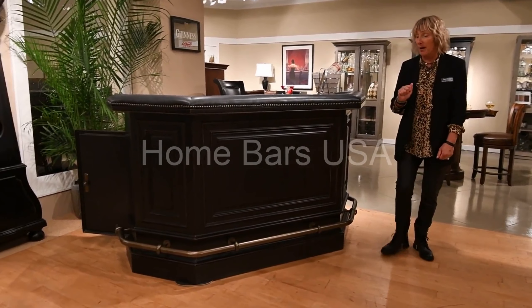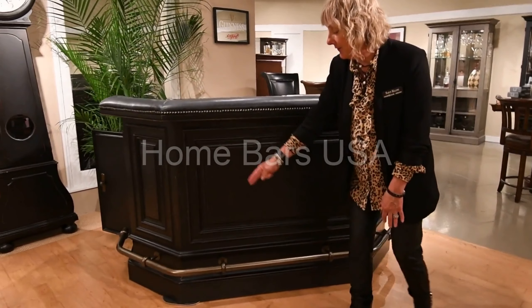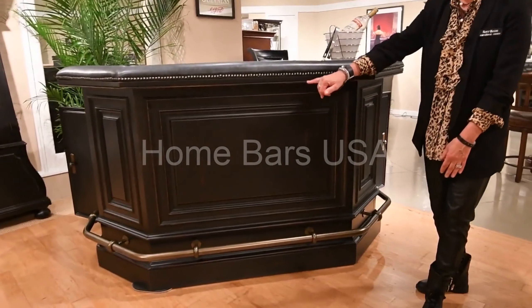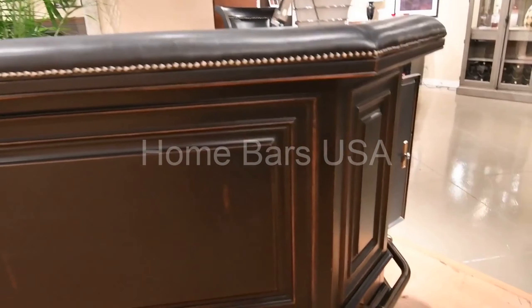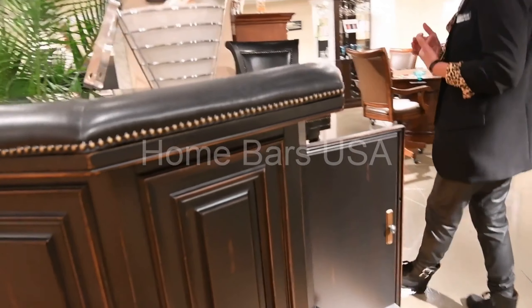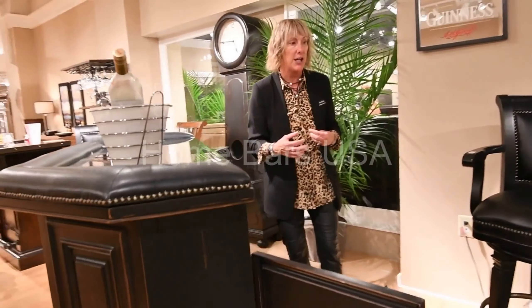Here we have our Northmore Bar with our aged black distress finish. You've got a nice footrest and some clean detailing on the top with our nail pad trim. When you come around to see the back of the bar, it is loaded with so many fun features for entertaining.